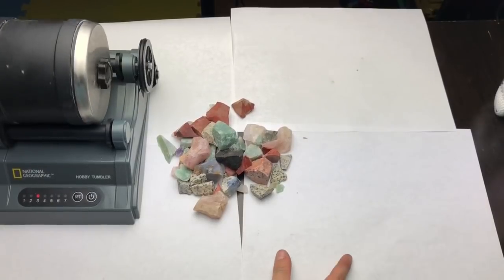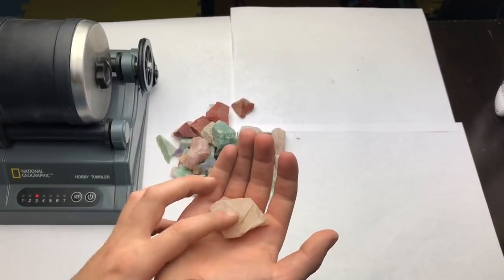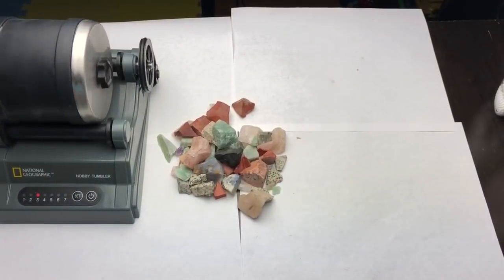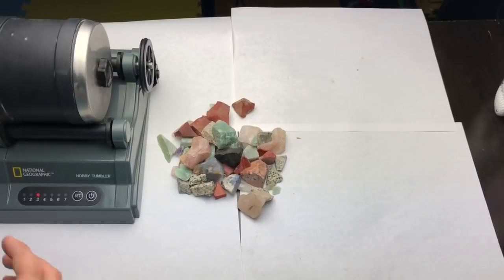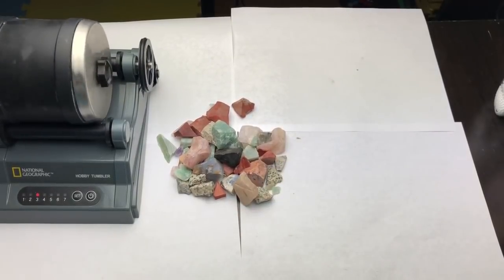Rocks can also polish in a river. If you've got a rock — pretend my hand is a riverbed — and all the water rushes over it, which makes it kind of polished. But it takes millions and millions of years to polish one rock in a river. The grit is acting like the sand in a river, but it's also making the rocks polish quicker. Right here is three days, versus a million years in a river, which is very long.